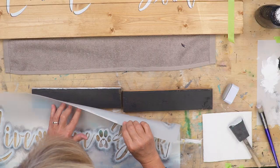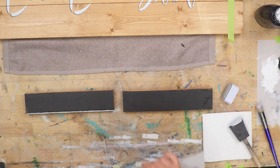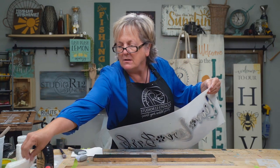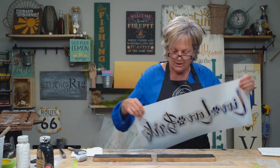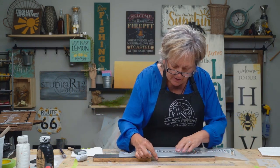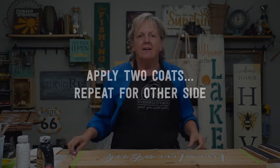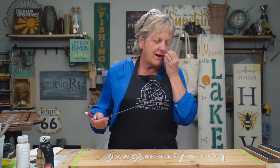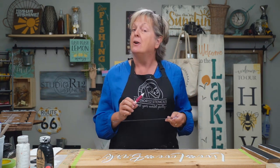Ta-da! Got a nice little band. We'll flip it over and get the band on the other side. Wipe off your paint because you never know when something will touch something you don't want it to. And this band ought to be a much cleaner looking band because I'm not on that really rough hewn area.